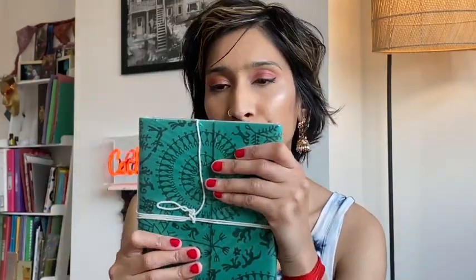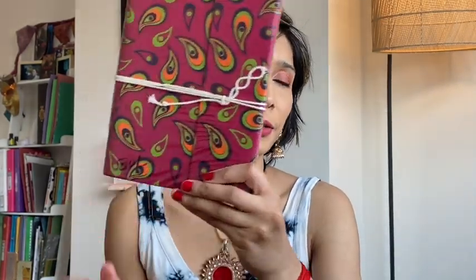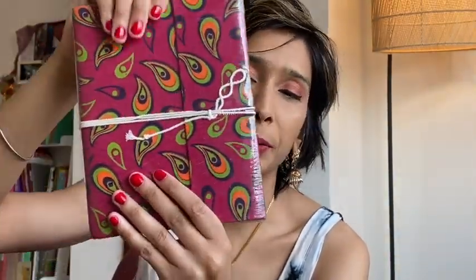We have a couple more designs too. This one is green with an interesting repeating print of people — it feels very natural and green, woody, foresty. The last one is a very cool print, like a proper 60s psychedelic kind of print. We have dresses in this print as well, which look very cool. It's a deep red maroon with green and orange umbi shapes, or teardrop shapes.